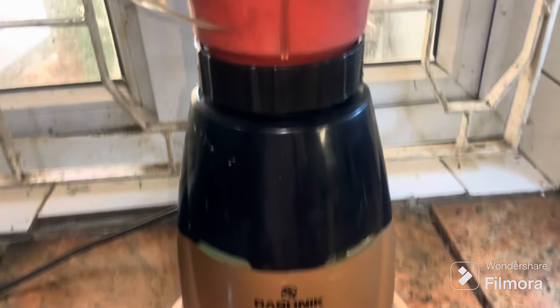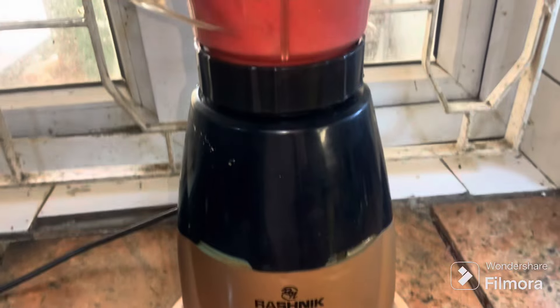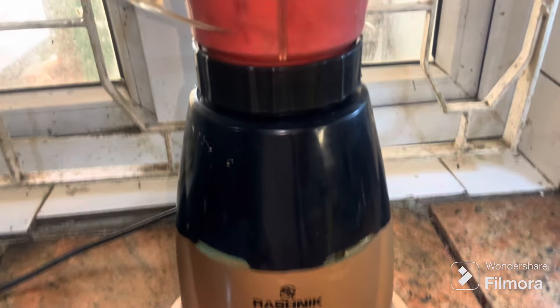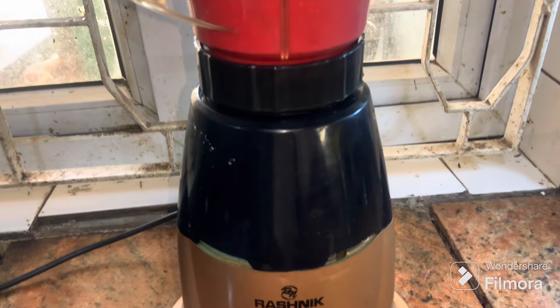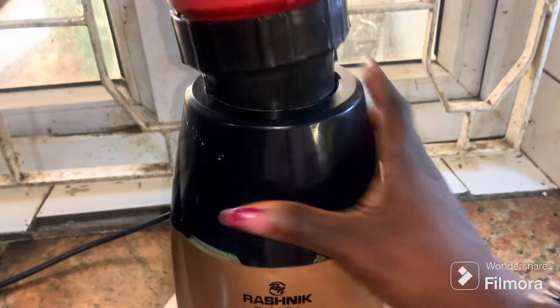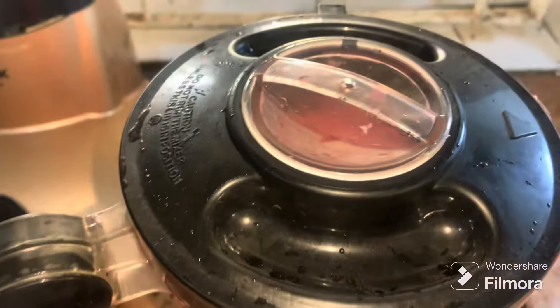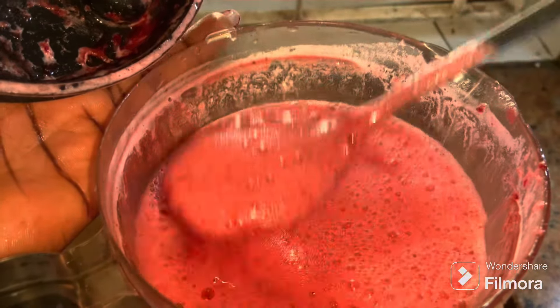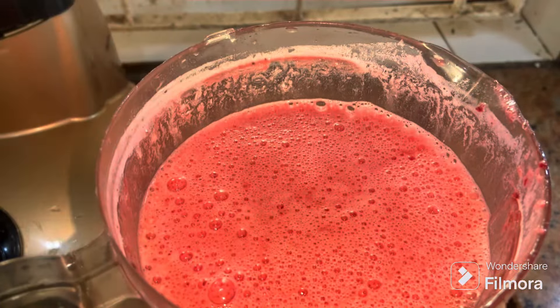At this point I've added the water and now you need to blend everything. You want to carefully and thoroughly blend this until everything is smooth, so that when you are straining it you will get all the juice extracts from the beetroot and the pineapple. And here is what I have.